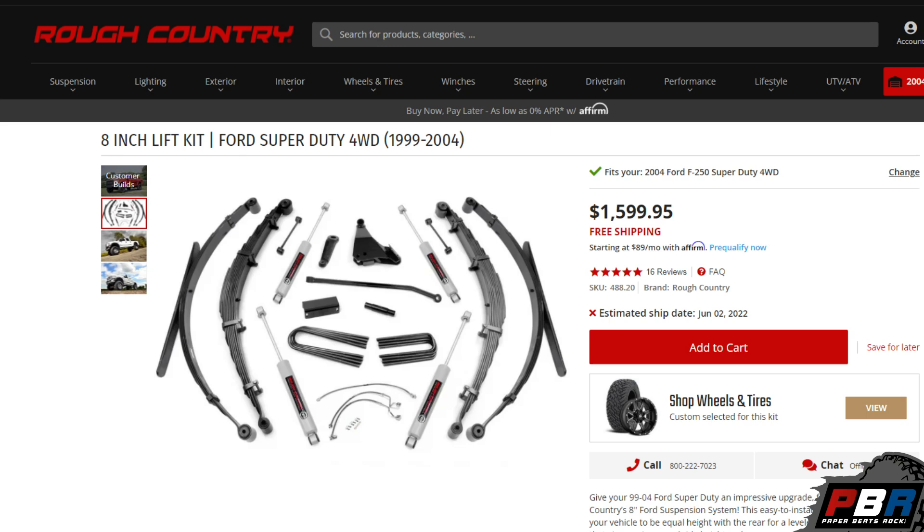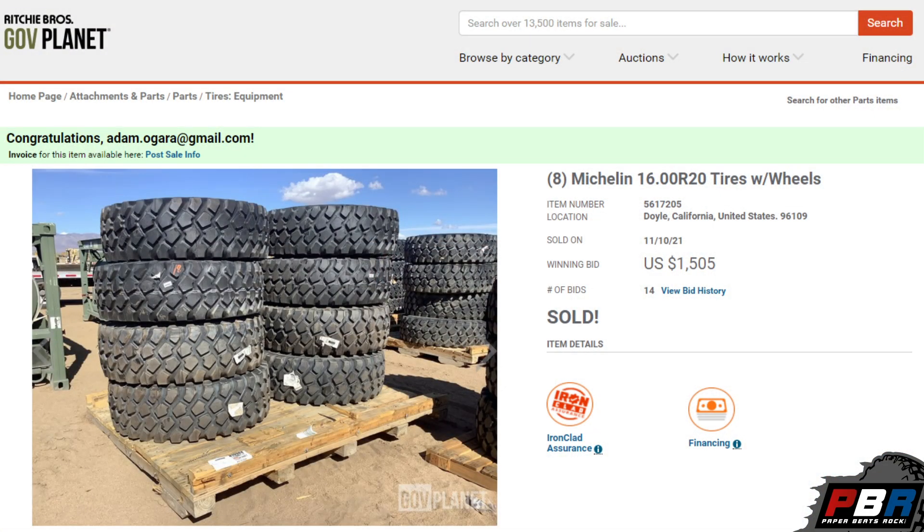I picked up the Rough Country lift on Black Friday and it was $1,300. I didn't even know Rough Country was having Black Friday deals — it was just dumb luck. Usually the lift goes for $1,500 for a 1999 to 2004 Super Duty 8-inch lift, and I got free shipping with that as well. I won the auction on tires from GovPlanet for about $1,505 for a set of eight brand new wheels and tires — 53 by 16 by 20s, DOT rated, legit tires.